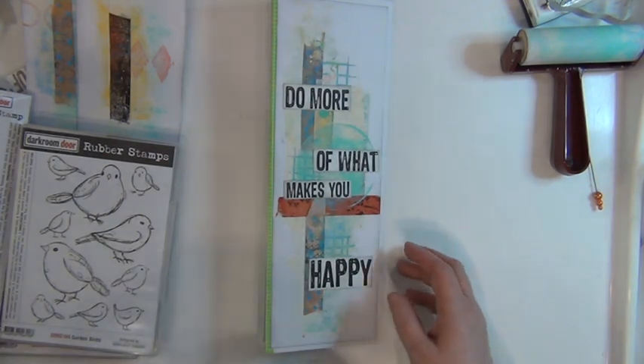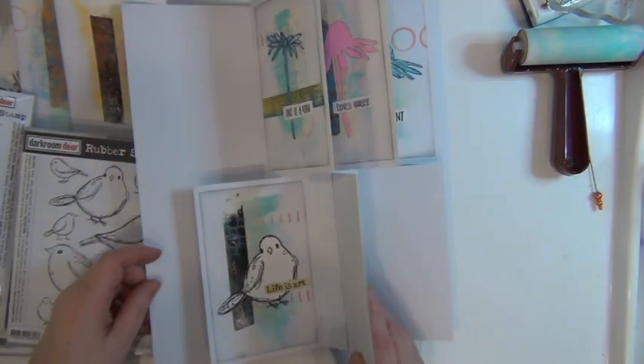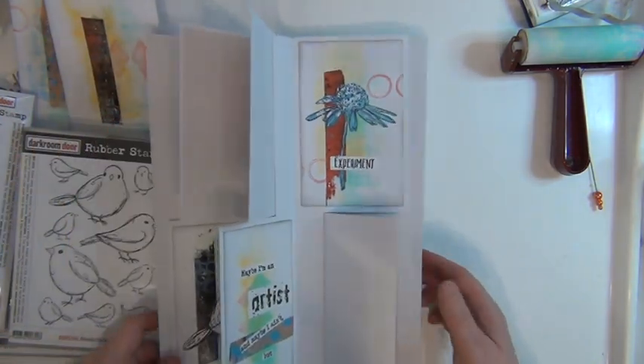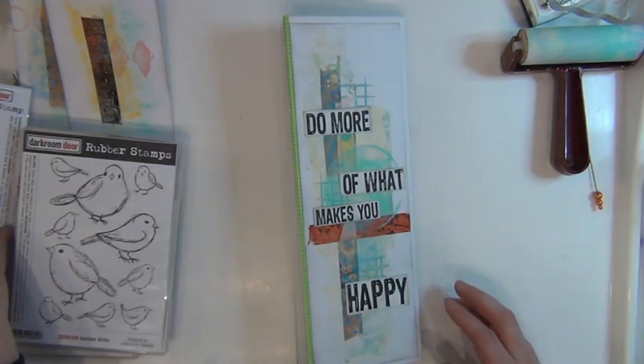Have a look at the stamps from Darkroom Door — I've got them in my shop, Sorry Stamping Studio, if you're interested. If they're out of stock, just send me an email and I'll put you on a list so you can pre-order them.